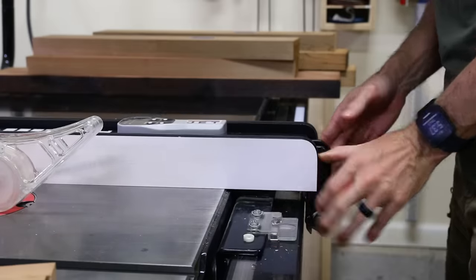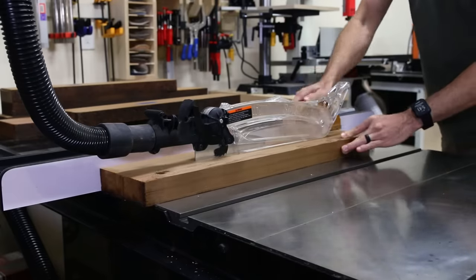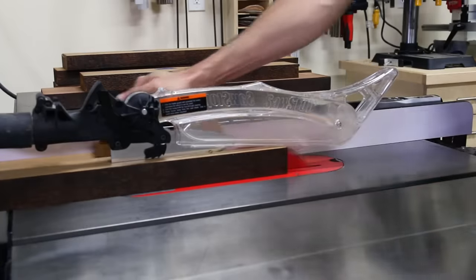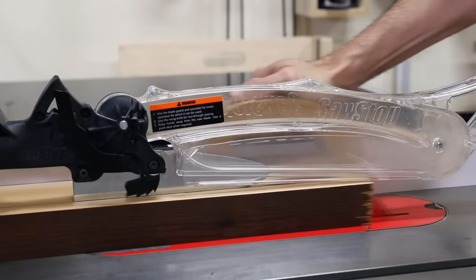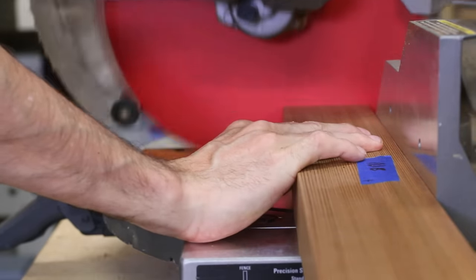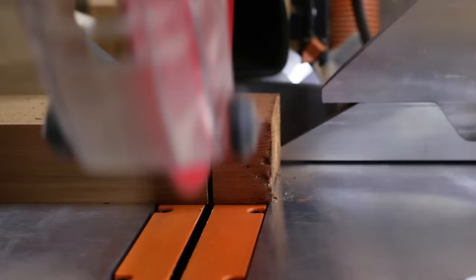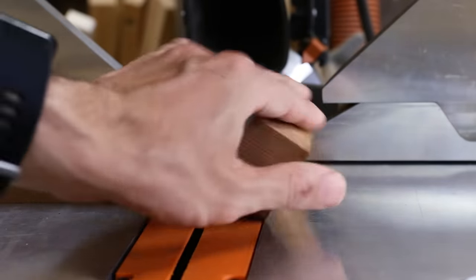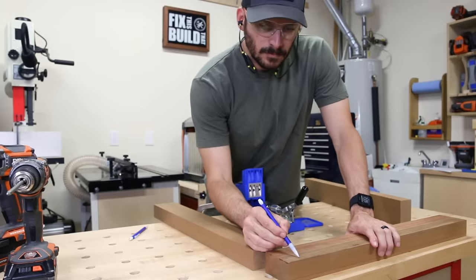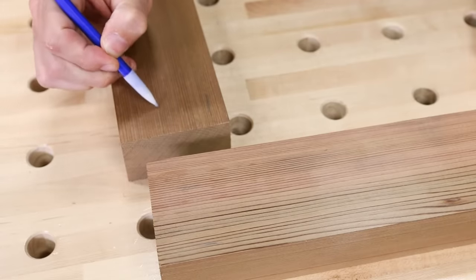After milling all the lumber down, I started cutting the parts for the seat of the chair. The chair will have an integrated seat and a back held up by a pair of leg and armrest assemblies. I started off by making the sides and the front of the seat. I'm going to be using pocket hole joinery for the chair in the places where I can hide the holes. The legs will also be joined to the seat front with pocket screws.